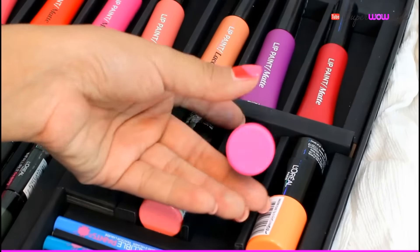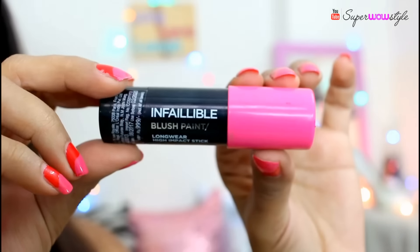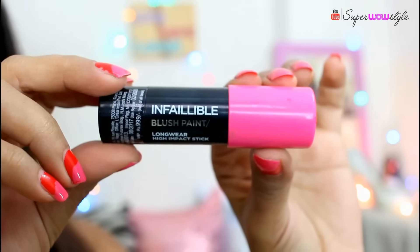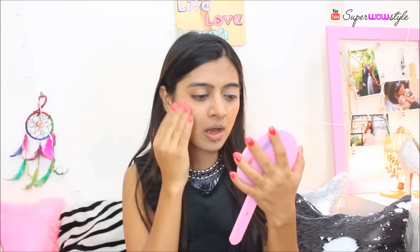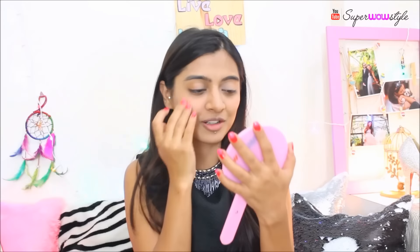Now for the cheeks, I'm going to apply a little bit of blush, which is a stick blush in the Infallible Blush Paint shade Fuchsia Fame. Not only is the packaging super cute, but applying this is very easy. You just have to dab a little bit on your cheeks and spread it using your fingers or a brush — for me, fingers does the job really well. It adds a natural, glowy blush to your face.